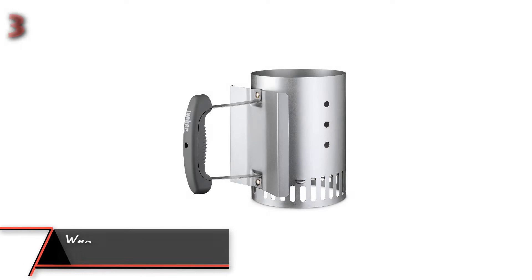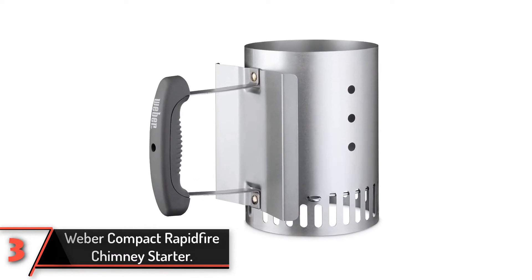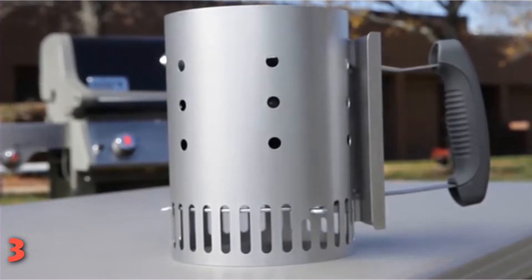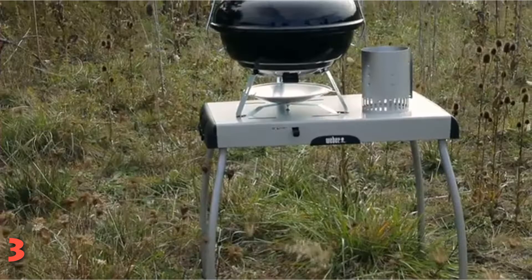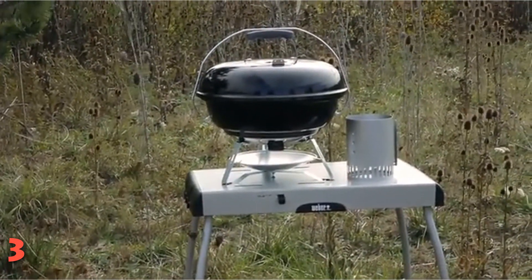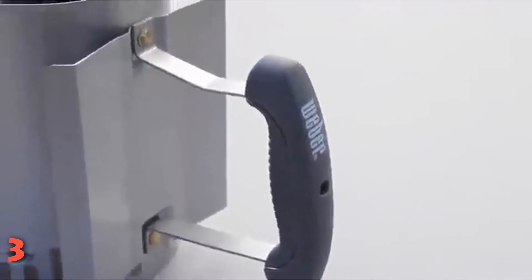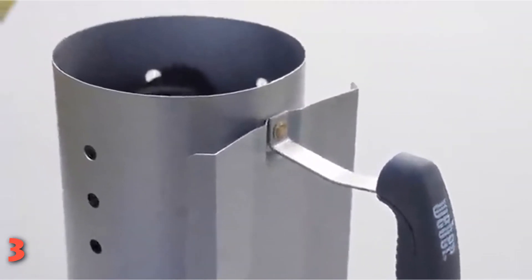The third product on our list: the Weber Compact Rapid Fire Chimney Starter. Chimney starters are one of the easiest ways to fire up a charcoal grill, and this model from Weber is a must-have for your grilling arsenal. It has a compact design that's just 8 inches tall, and it's the perfect fit for popular charcoal grills like the Smokey Joe and Jumbo Joe. To use this chimney starter, you simply place crumpled newspaper or lighter cubes in the bottom, topped with your charcoal. Once you light it, the coals will be ready in under 15 minutes — no lighter fluid necessary.